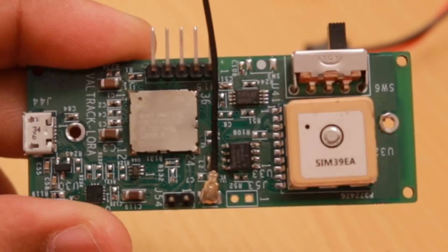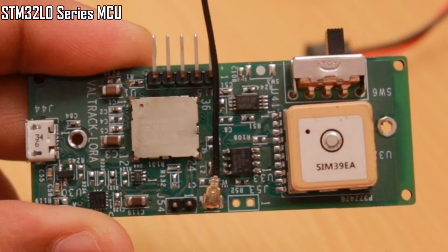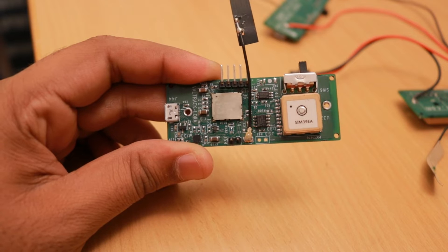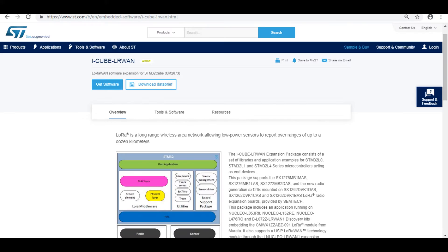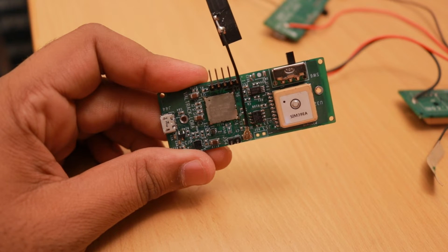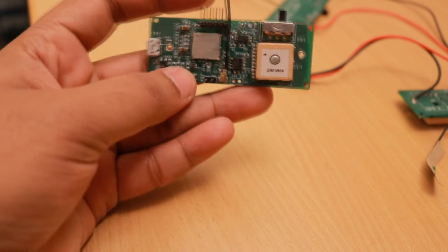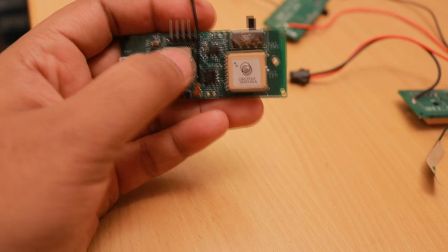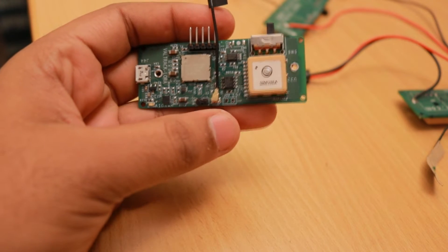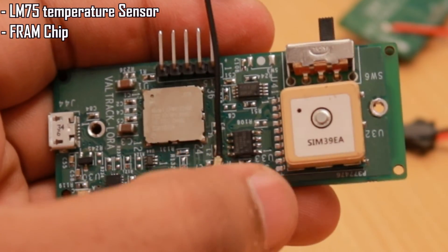The board does not have an extra MCU because the Murata module has a built-in STM32L0 series MCU, in which we can write our own firmware with an embedded LoRaWAN stack. ST provides ready-to-use libraries including LoRaWAN end node and ping-pong application examples, based on the CubeMX platform. We interfaced the GPS module to the UART1 interface of the STM32 and added an LM75 temperature sensor and an FRAM chip on the I2C bus.